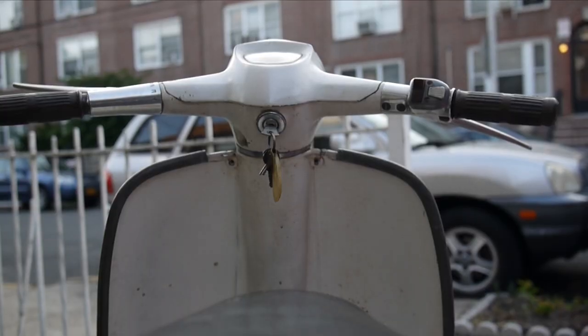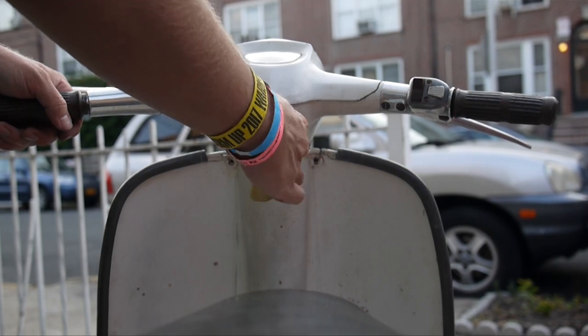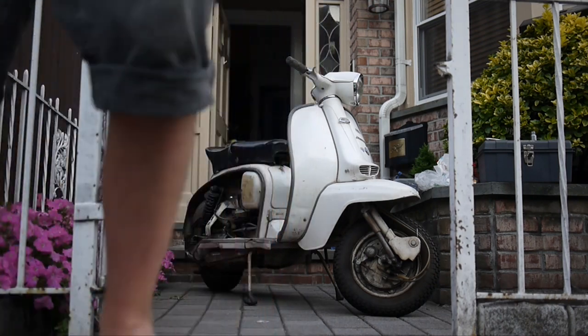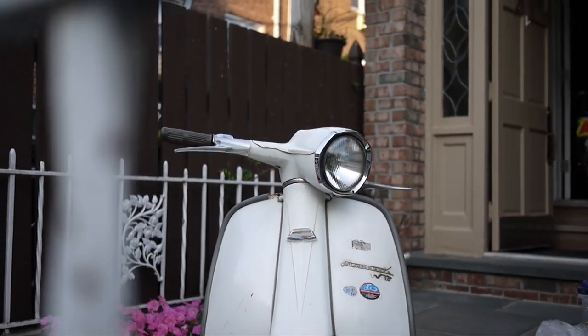So I put this in and changed the spark plug. I matched it up to the original and was thinking, well, maybe I shouldn't change it — maybe I should just put it back. And then I tested it for spark and it definitely worked. I saw spark. I was so happy that I almost dropped my camera.